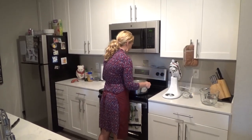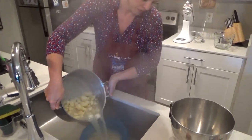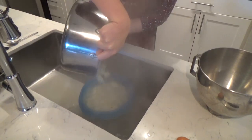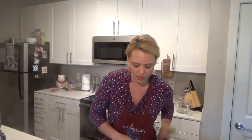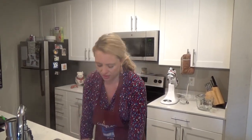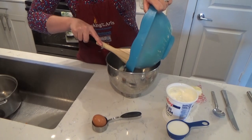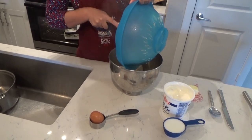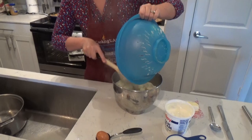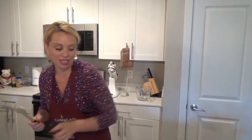Potatoes are ready — about 15 minutes, give or take. We're going to drain them in the colander, get all the water off of them, and then dump these right into our mixing bowl. We had a couple of casualties, but that's okay — being super neat and graceful is not my thing.